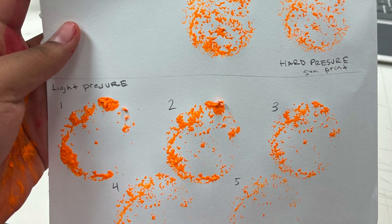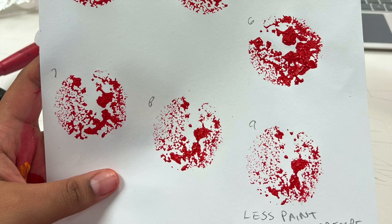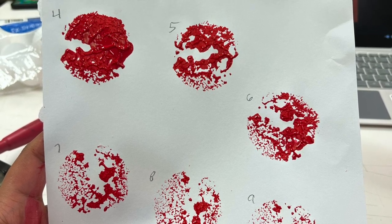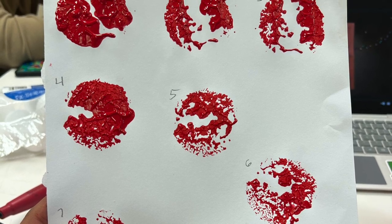I then began to experiment with the amount of paint and found I had a preference for a moderate amount of paint with hard pressure. Too much paint and the print loses detail. Too little paint and the print disappears. What we want is a happy medium.